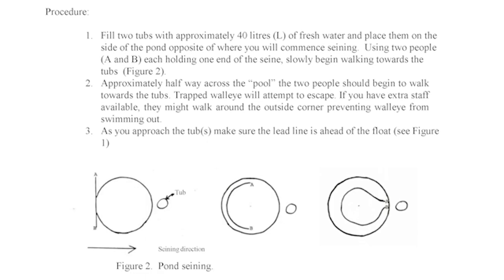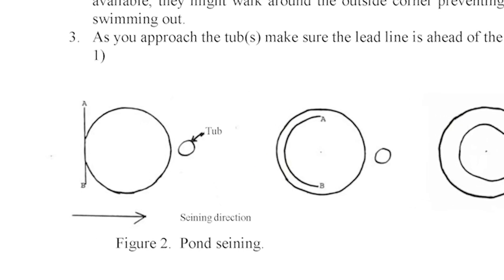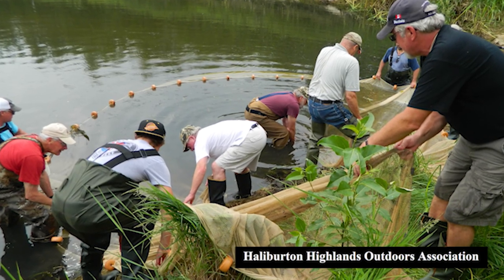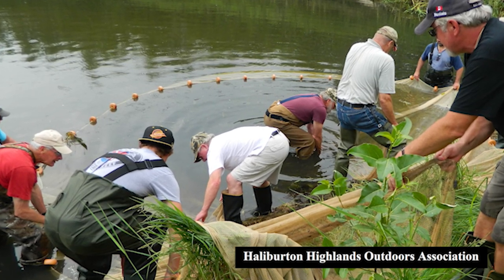Procedure 1: Fill two tubs with approximately 40 liters of fresh water and place them on the side of the pond opposite of where you will commence seining. Using two people, each holding one end of the seine, slowly begin walking towards the tubs. Step 2: Approximately halfway across the pool, the two people should begin to walk towards the tubs. Trapped walleye will attempt to escape. If you have extra staff available, they might walk around the outside corner preventing walleye from swimming out.